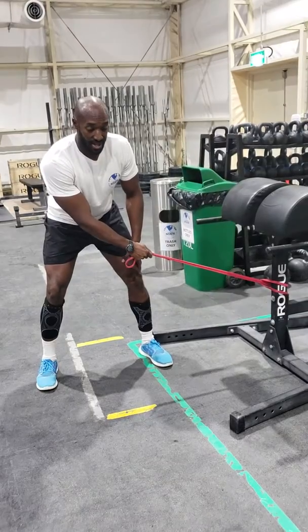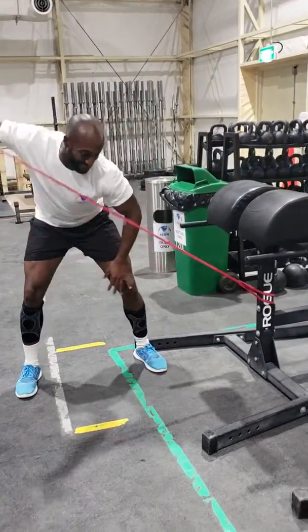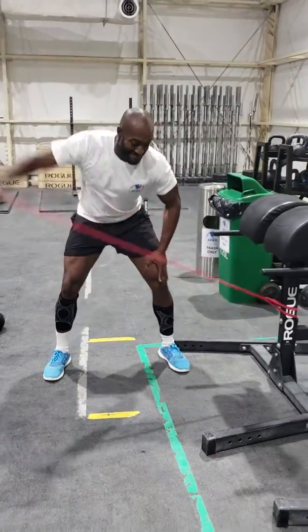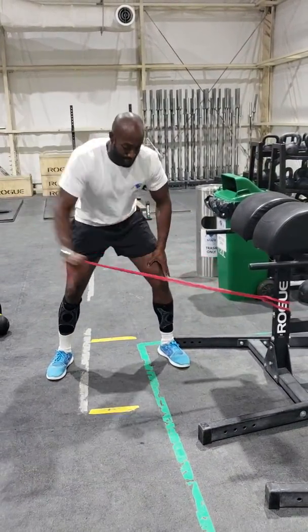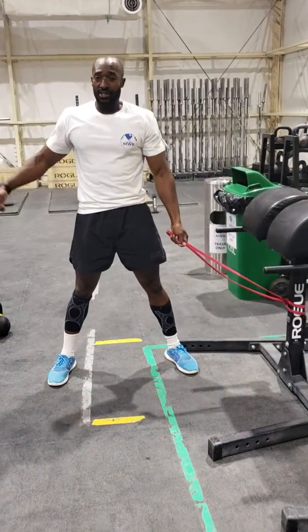You're going to be in that three-point stance again. You're just going to raise your arm up, as if you're doing a longboard. Then you do it on the other side.